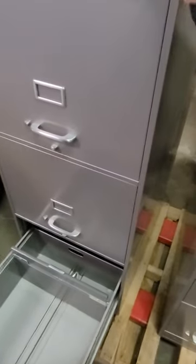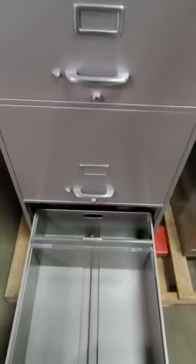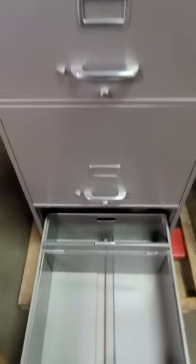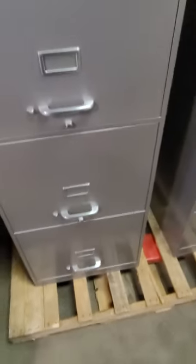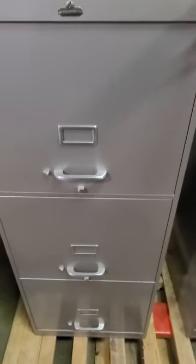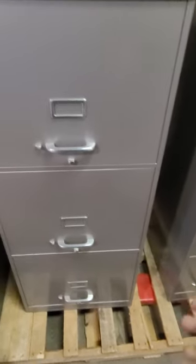The only bummer about this thing is it does kind of shimmy and shake. Despite it being an older All Steel filing cabinet, it's not built up to the standards I'm used to with these. I think a lot of that comes down to the fact that they used a lot of the same design aspects as their smaller ones, but since it's physically bigger there's just more room for it to shift and more leverage if you push on it for it to kind of deform. As you can see the gap there is changing as I push on the corner.